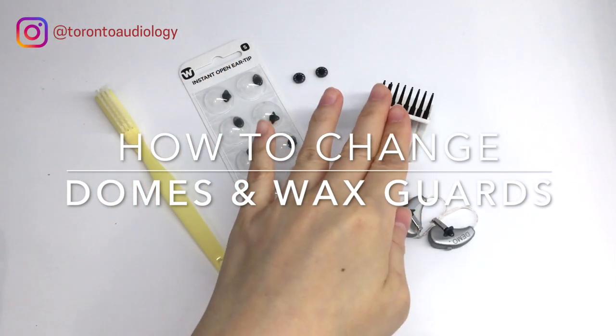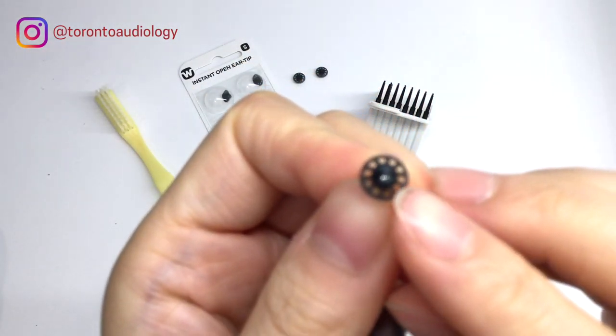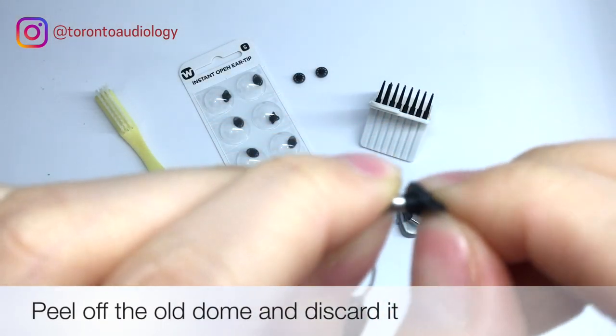Today I'm going to show you how to change the domes and wax guides on your hearing aids. This piece here is the dome and underneath is a wax guard. What you have to do is peel the dome off and discard it.